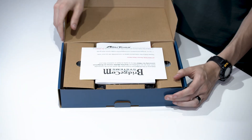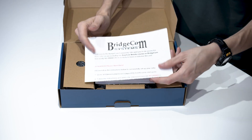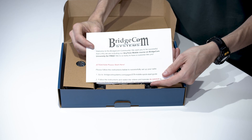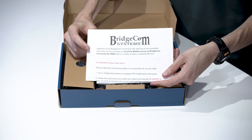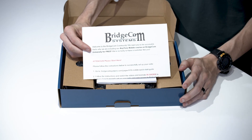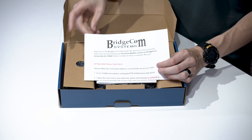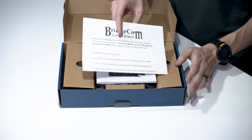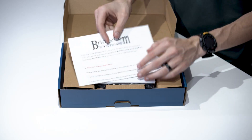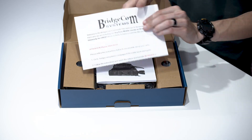The first thing we'll be greeted with is access to BridgeCom University. This is going to go through all the training you need to fully understand and use this radio — walking you through installing the CPS, writing your first code plug, importing talk groups and contact lists. Everything you need to know is in there along with a variety of other videos, and that's included for free.